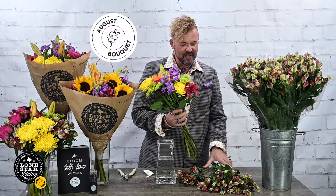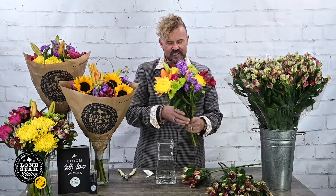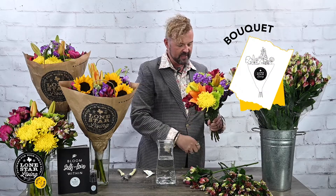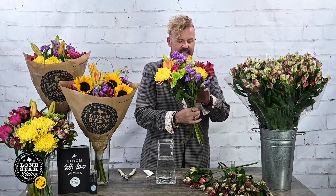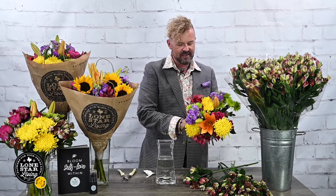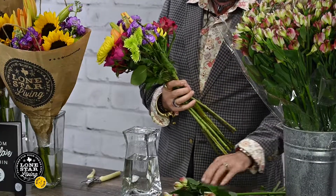We'll start by opening up our Lone Star Living bouquet, and our plus one is Tramellia — one of the most long-lasting flowers you'll ever see. We're going to clean out the stems of both the bouquet and the plus one. I preach this all the time: clean these stems off and keep that water clean — it will make your floral arrangement last so much longer.